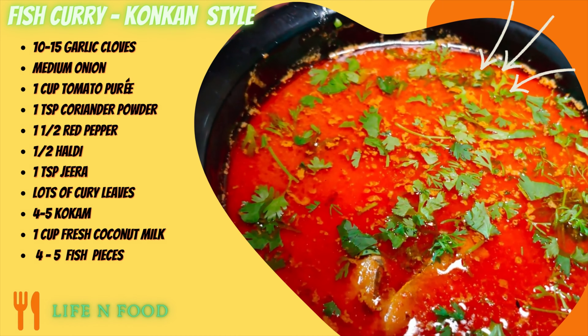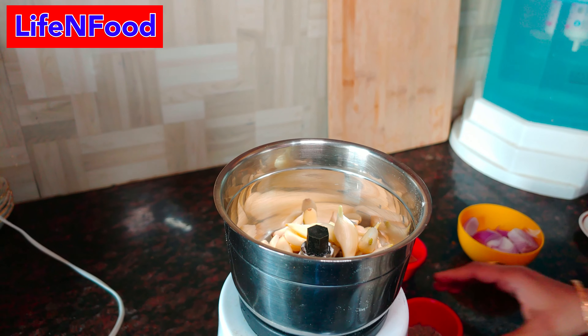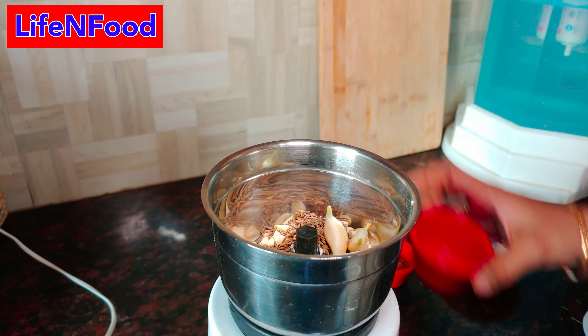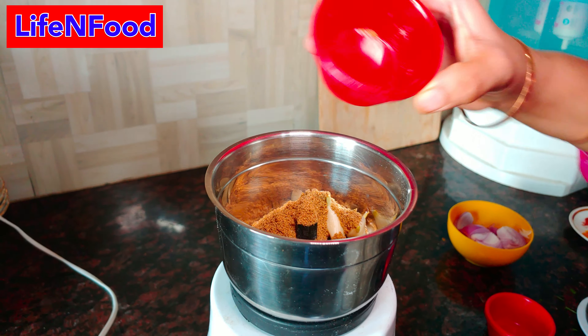We will add 1 katori lassan (garlic), then we will add the rice, 2 chamash dhaniya (coriander) and 1 piyaz (onion).